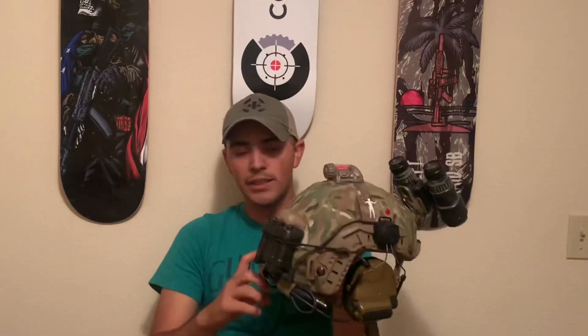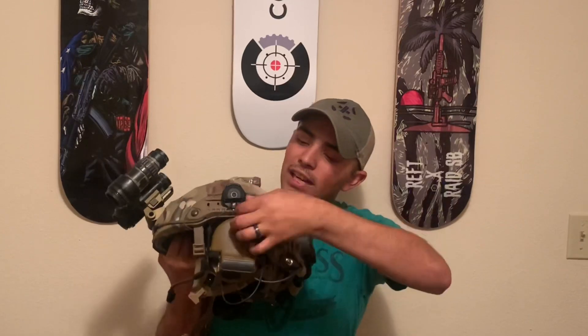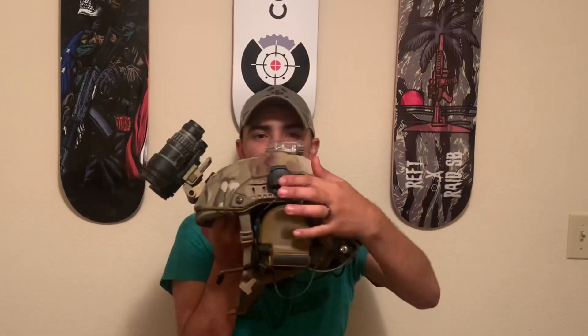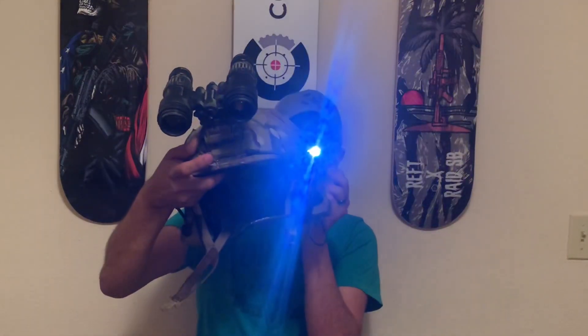If you add this counterweight and loop it in right there, it is perfectly balanced and does not move at all — that's why I leave those there. Coming to the left side — there's actually nothing on the right side besides the Peltor adapter — the left side has the MPLS, which I use to shine light. You can see it right there.